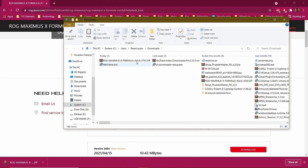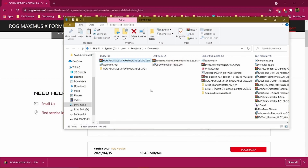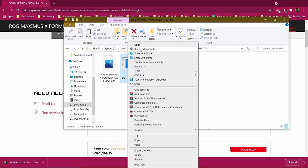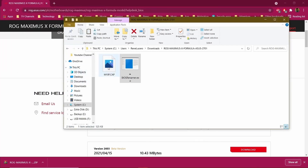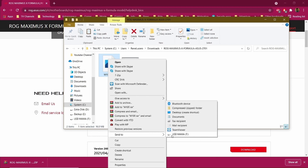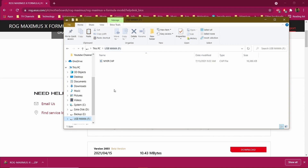Once the download is complete, click on it and choose Show in Folder. Right-click the ZIP file and extract it to a folder. Once extracted, double-click on it — there are two files inside. Double-right-click the BIOS Renamer and run it as administrator. A CMD window will pop up; hit Enter. The file is renamed to M10F.CAP. Then send it to your USB drive.